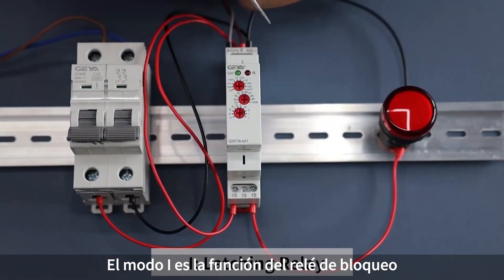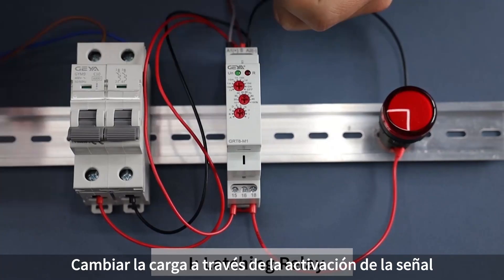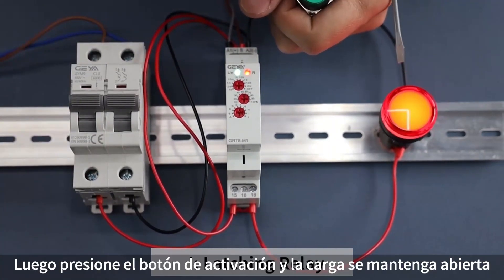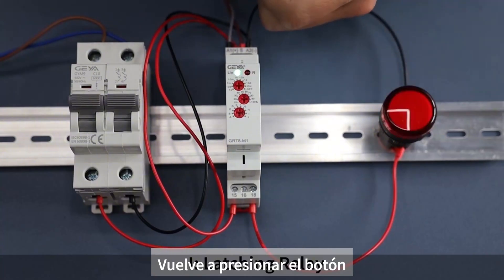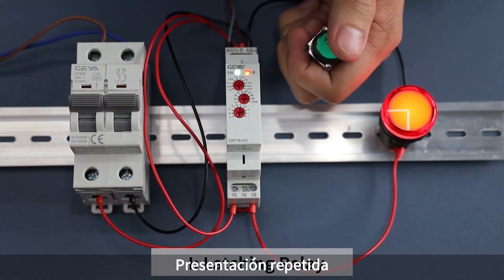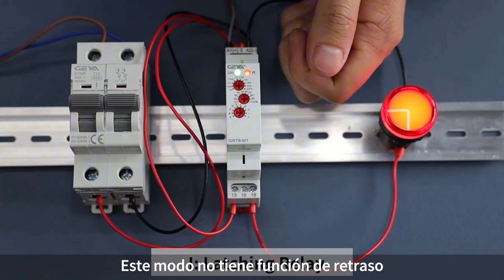I mode is the function of a latching relay, which switches the load by signal triggering. Power on, then press the trigger button — the load remains on. Press the button again — the load is disconnected. Repeat the demonstration. This mode has no delay function.